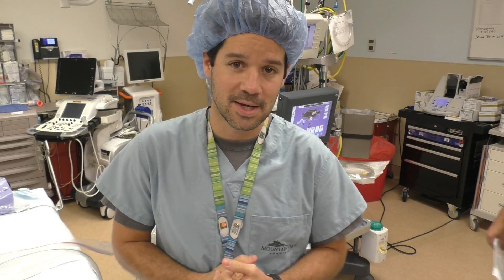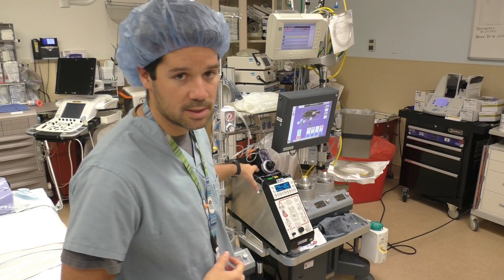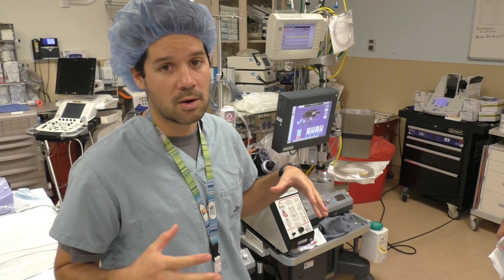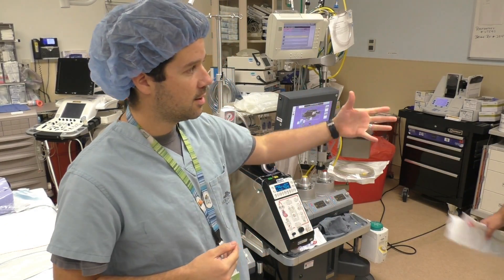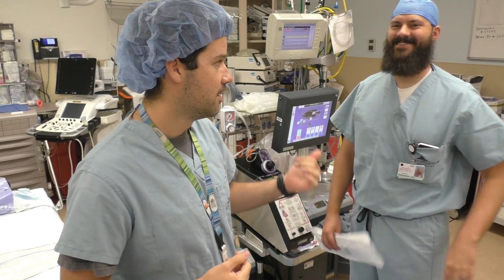Hey guys, welcome back to another Surgical Tech Tips. Today we are going over the perfusion machine itself. This is a machine that you're only going to see in the heart room, only in the open heart room. And I have Sam here, he's our local perfusionist, good guy, crazy good beard as you can see.